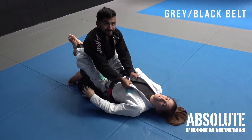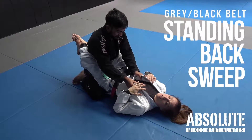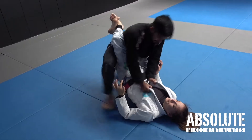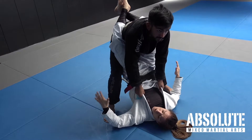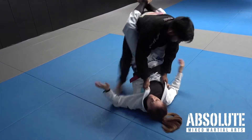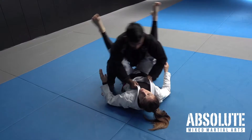The standing back sweep is a basic sweep for when people stand up from closed guard. If I don't have the posture broken and they manage to stand up, I need to act immediately. If I don't grab the ankles right away, they'll probably step back and open my guard on their terms, not on my terms.